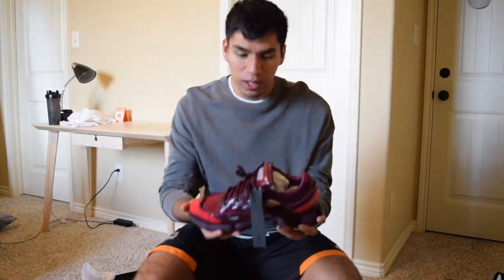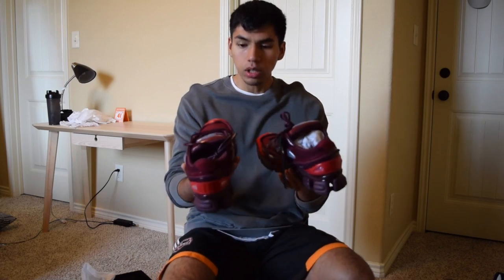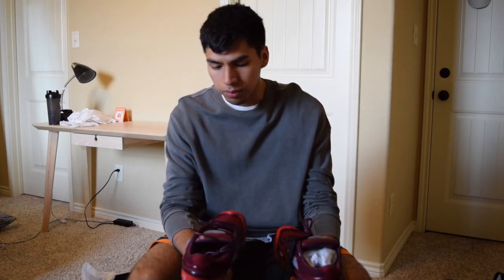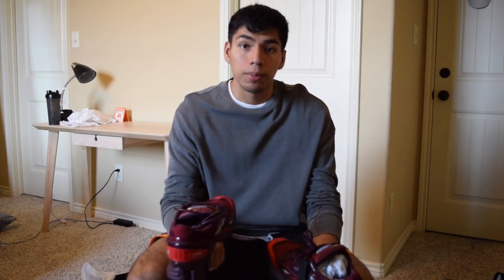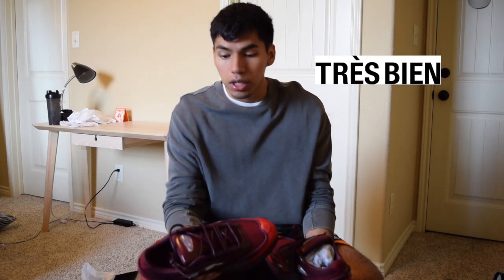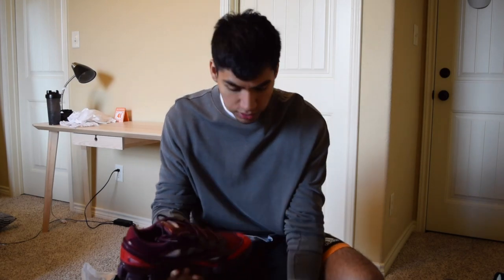These are the Rob Simmons Oswego Threes in the burgundy colorway. Personally I would not pay retail for this shoe — if you're able to buy it for under retail, by all means purchase it. I just wouldn't be able to spend over $300 for a sneaker like this. I did buy these from a website called Dress Bien in Europe, and the shoes were actually $160 shipped, which is a steal. If you're able to buy these for $160 shipped, go for it — it's a really good shoe.